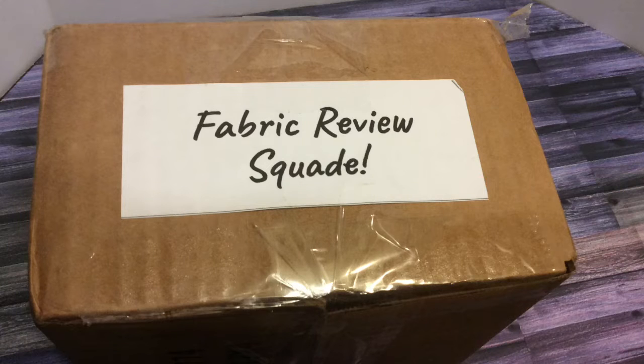And to prove that I loved absolutely everything, I bought a few more fabrics. They will be in the mail soon and I will also review those for you.